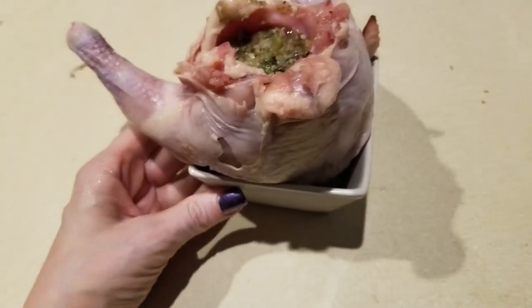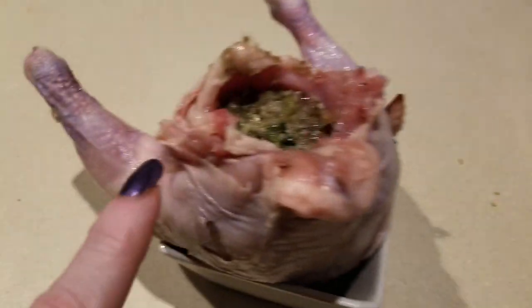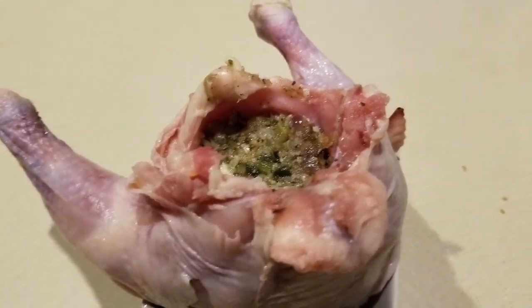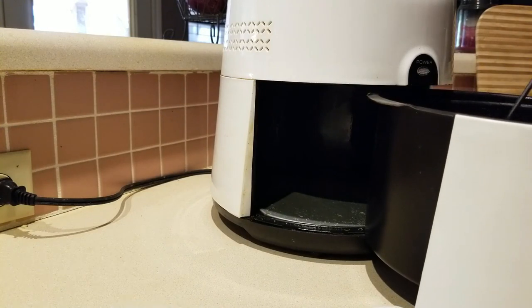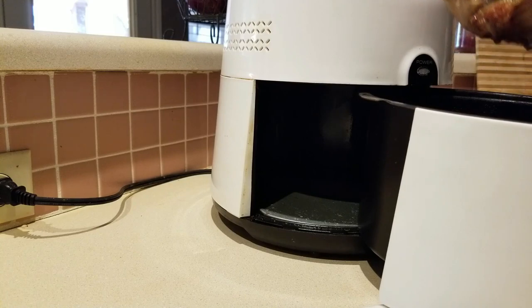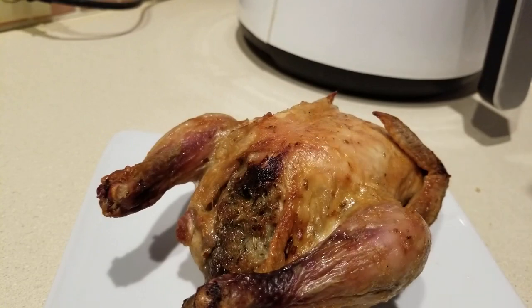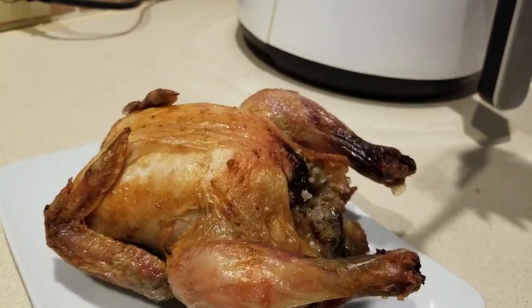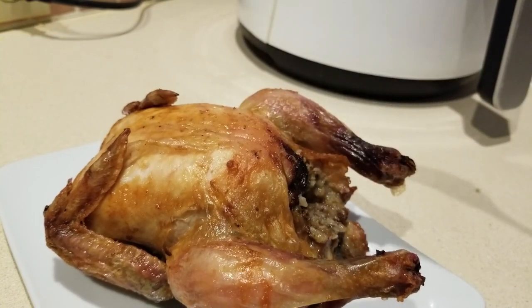I placed my second little hen in my bowl, used the stuffing to fill the cavity, and put it into the air fryer to cook the same way — just to get all those yummy juices from the hen into your stuffing. Check it out — it is dripping good! The stuffing is oozing out, it looks amazing.